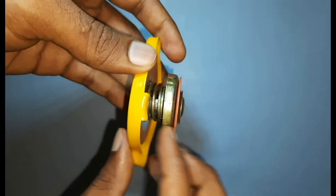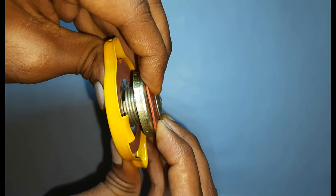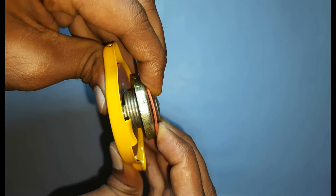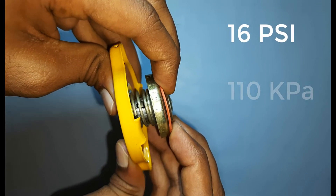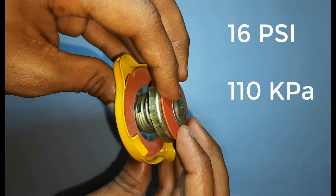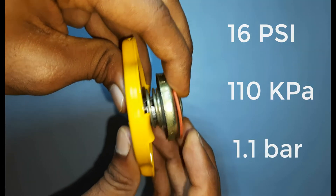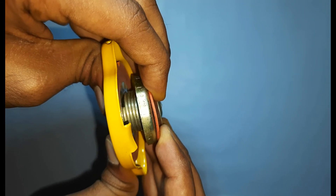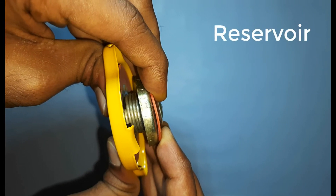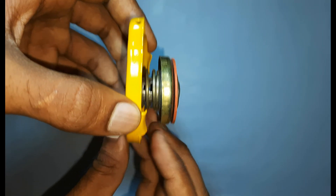When the pressure increases, as you can see this cap, this wall goes up just like this. Usually the pressure is around 16 psi, that is 110 kPa or 1.1 bar. When the pressure increases, the spring compresses and this goes like this. The excess water goes to the overflow. When the pressure comes to normal, that is 16 psi, it retracts.